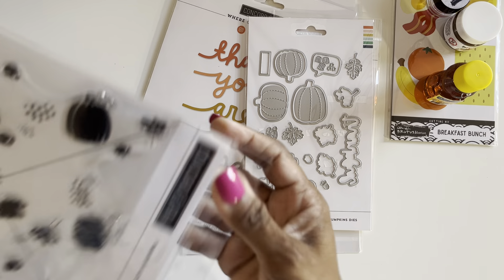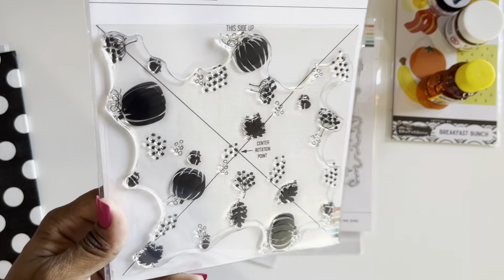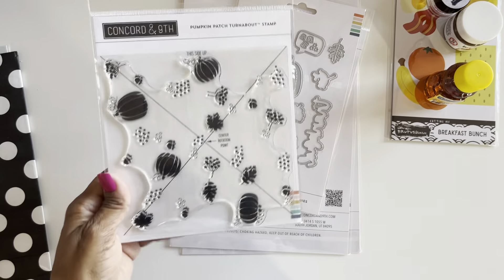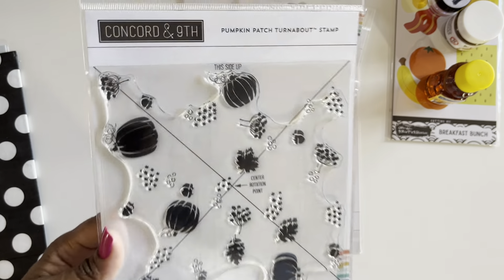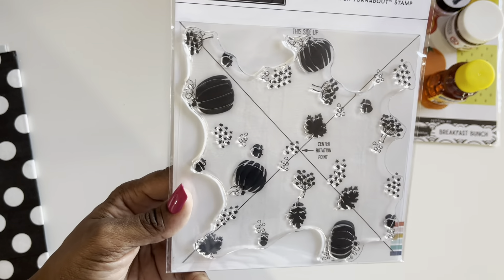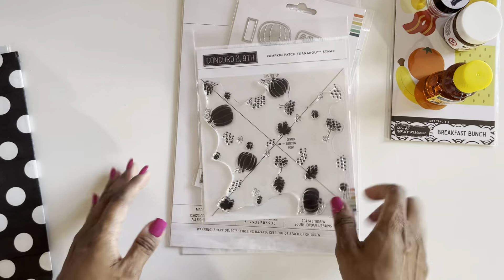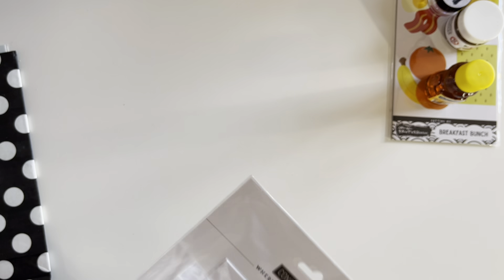I love their turnabouts, but I'll be perfectly honest — I don't love all of their turnabouts. So I picked the ones that speak to me. When I saw this on a card front, I liked this one — it's the pumpkin patch turnabout. And that is my Concord and 9th haul.